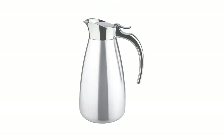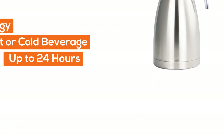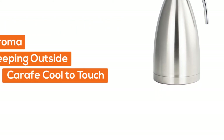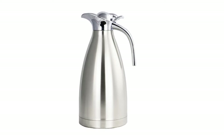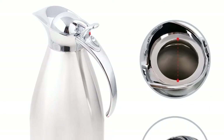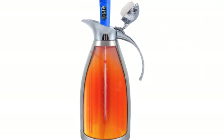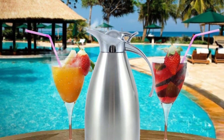At number one, Pico: vacuum insulation technology to preserve hot or cold beverage temperature for up to 24 hours, whilst preserving taste and aroma and keeping the outside of the carafe cool to touch. A free cleaning brush is included. The insulated coffee carafe uses a press button opening mechanism for single hand use, and a simple press of the lid vacuum seals the carafe back in place. A specially designed spout makes pouring a spill-free experience.